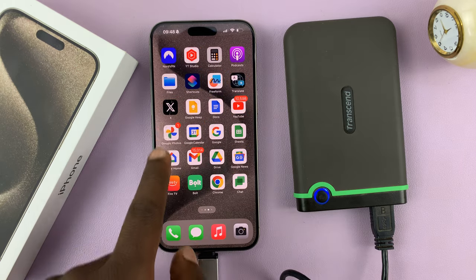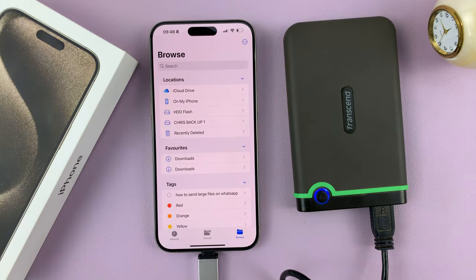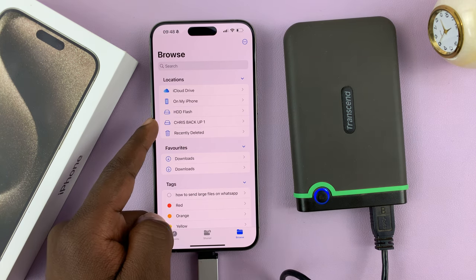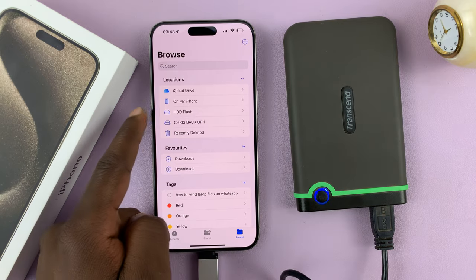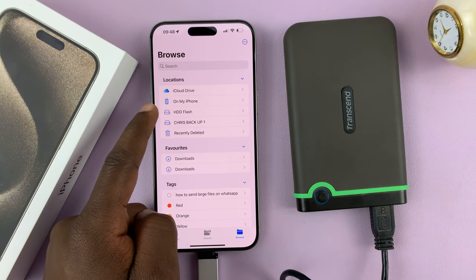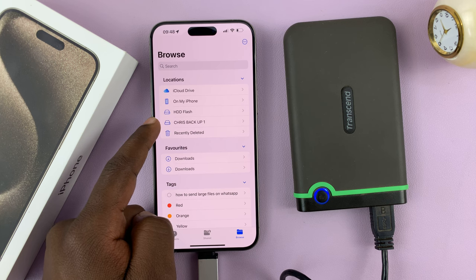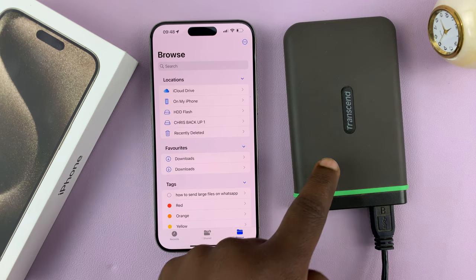Now you can go to Files. On the home page of Files, you should be able to see your hard disk. Mine is actually partitioned into two disks — I have the HDD Flash and the Chris Backup partition, so there are two partitions in this hard disk.